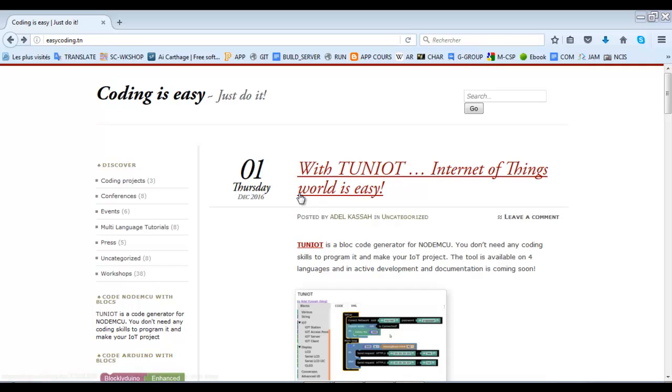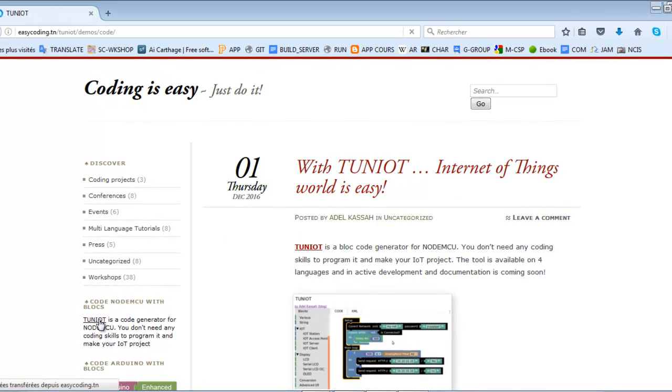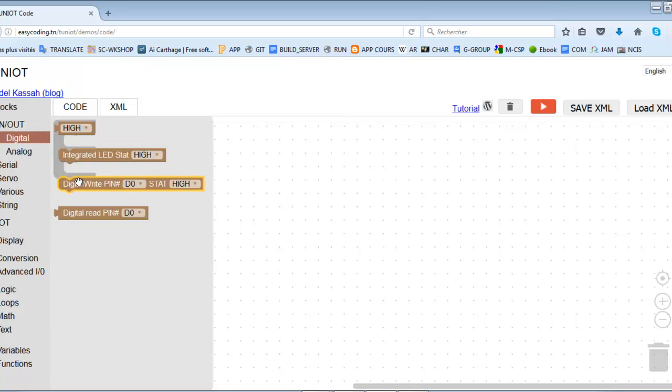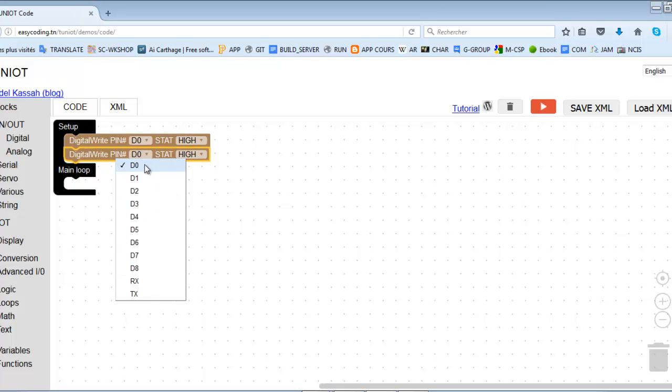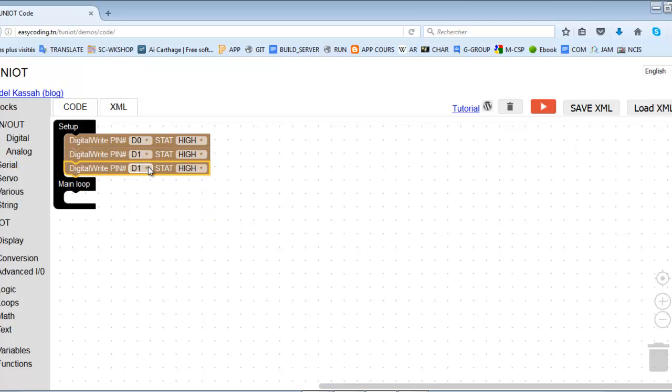First, we access the site easycoding.tn and search for the appropriate link to light up the LED. You should go to the in/out category and put the blocks into the main loop or the setup — it does not make a difference in this case. Let's now upload the program.